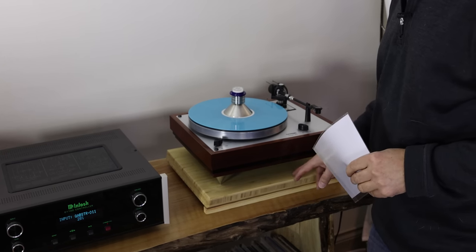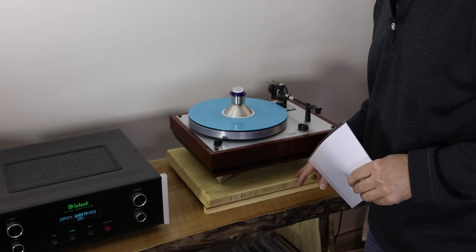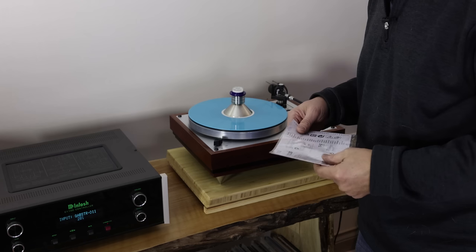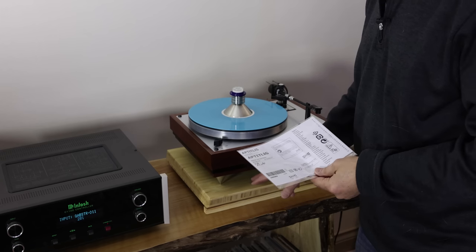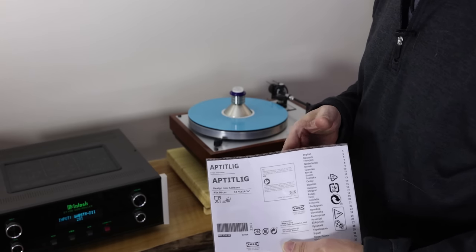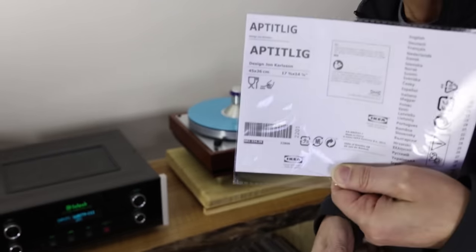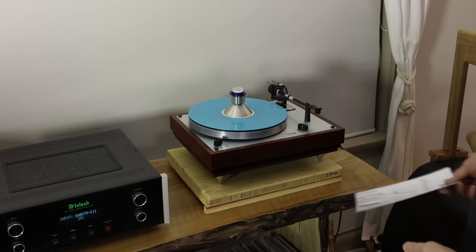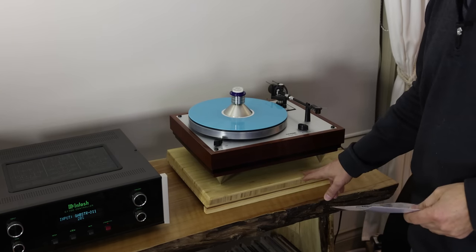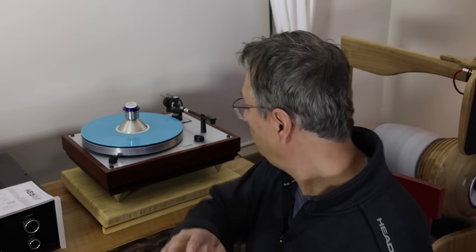The cutting board itself is nothing new — a lot of people have talked about it — but no one, at least that I know of, has tried the sponge approach. If you want the cutting board, it's from IKEA and it's called the Aptitlig. It's about $15, really cheap and actually very good quality.